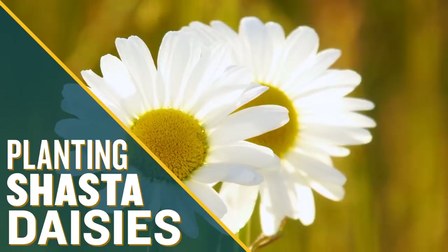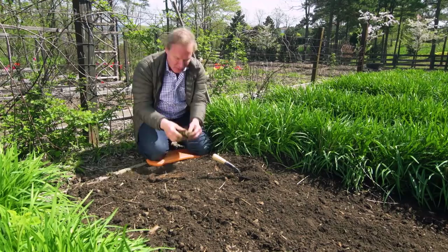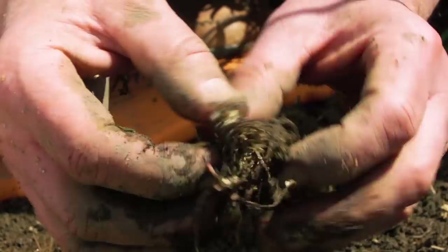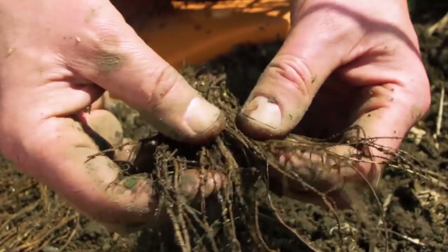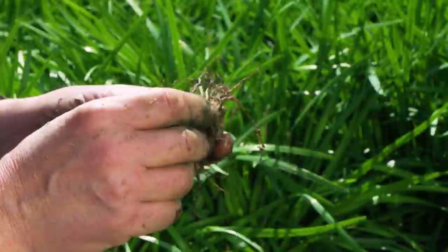We've all heard 'fresh as a daisy.' Well, I'm planting some Shasta daisies using bare root plants — it's a time-honored way to plant perennials. What I love about Shasta daisies is that they come back year after year, so once you plant them, they're going to be in the garden for a long time. I soaked them for about five hours in water so they'd rehydrate the roots.